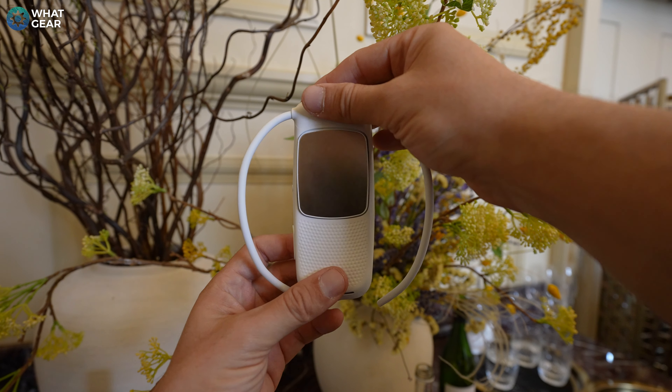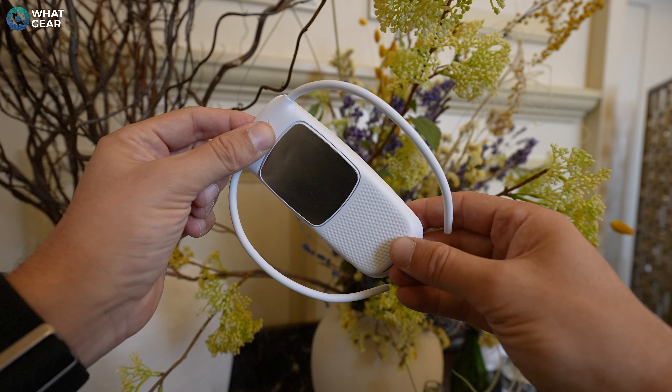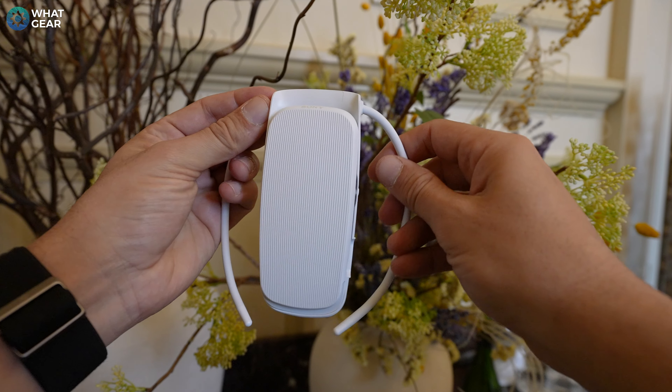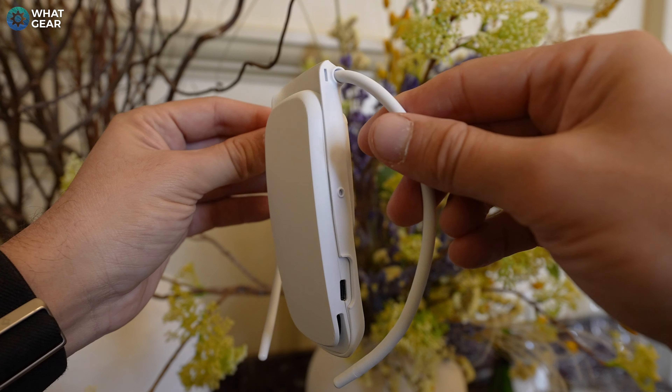The Rion Pocket 5 is a very unique and interesting product from Sony. Retail price is £119 at launch in the UK. There's also a bundle available for £199 with all the attachments, and additional neck bands are £19 each. There will be affiliate links below if you want to check the most up-to-date prices. Let me know in the comments on a scale of 1 to 10 how useful the Rion Pocket 5 would be to you, and how often you'd use it.